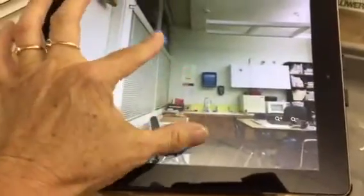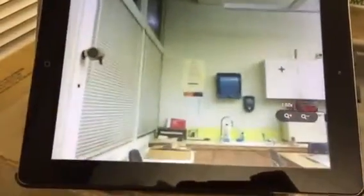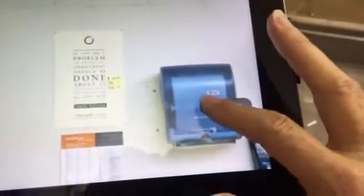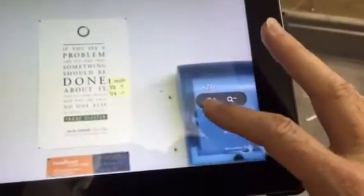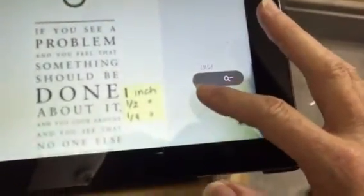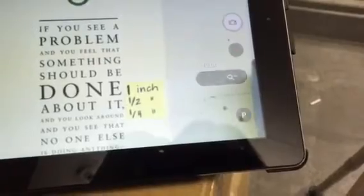On the iPad I can zoom in — I'm doing that by spreading my fingers on the screen — but I also have a button here that has plus magnification. So I'm tapping that, zooming in now to five, six, seven and a half, eight and a half. Right now I'm all the way at ten times magnification.